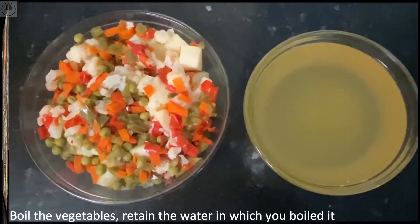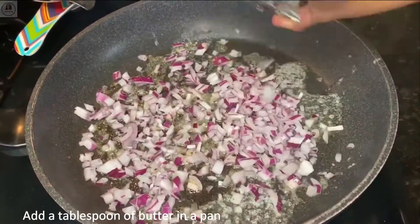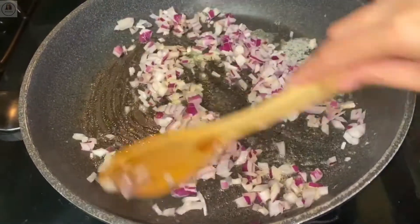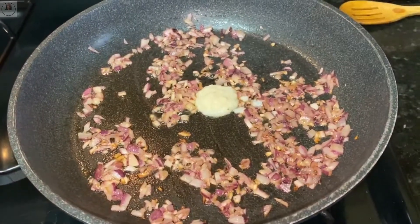Now I'm heating a pan. I've added one tablespoon of butter. Once it's hot, I'm going to add the finely chopped onions and saute till they turn golden brown. I'm adding a pinch of salt to speed up the cooking process.